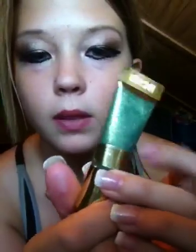I forgot a step — my green glitter by Milani is going to go in the corner of the eye and on the bottom lash line.